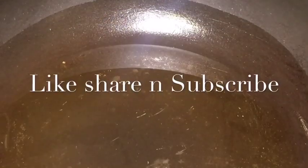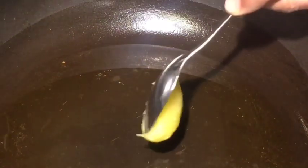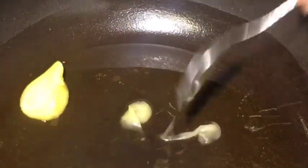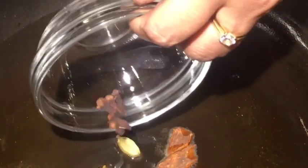Our oil is nicely heated, so add a little bit of ghee or clarified butter. Let it melt. Now add two elaichi — that means cardamom — cinnamon sticks or dal chini, and lawan or clove.